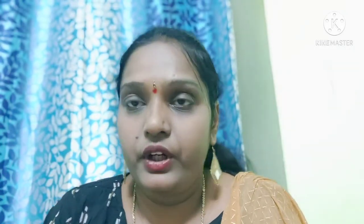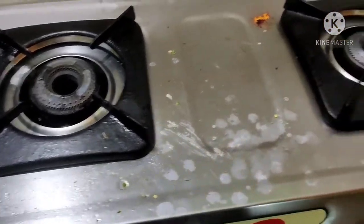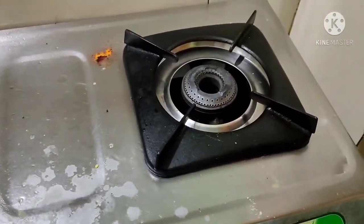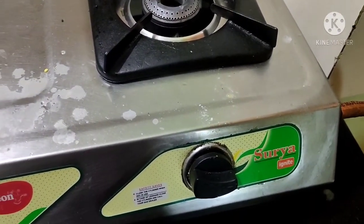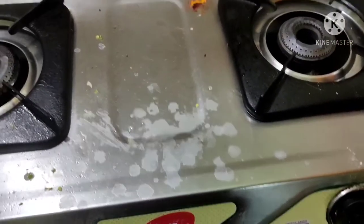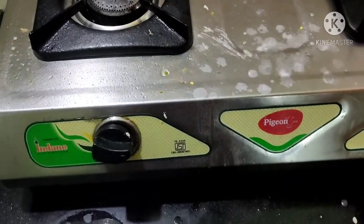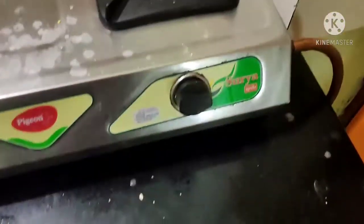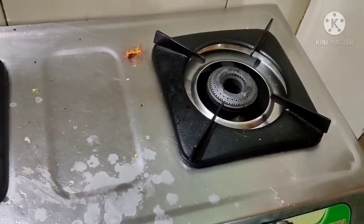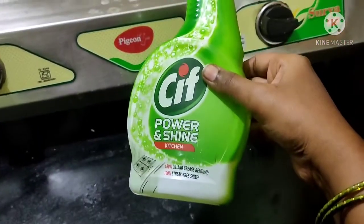So I'll show you the review. You can clean the gas stove. We have oil stains, water drops on the countertop — we can clean these stains. There are many stains on the countertop. So we clean this first. I am using CIF Power and Shine. The packaging is nice with a green color.